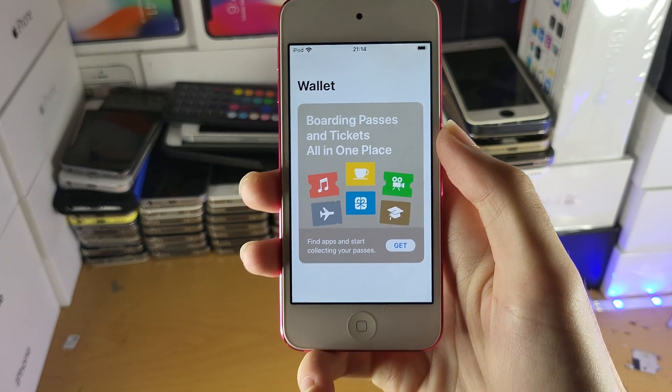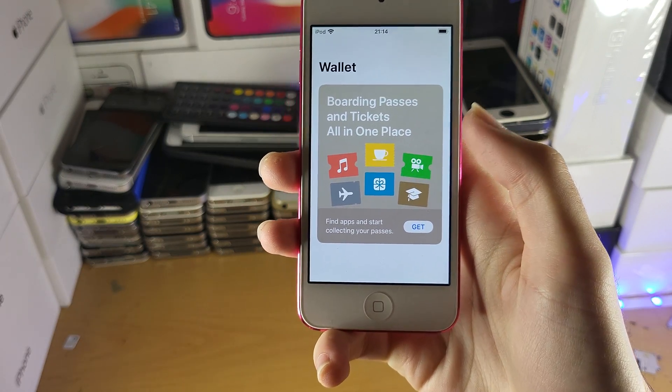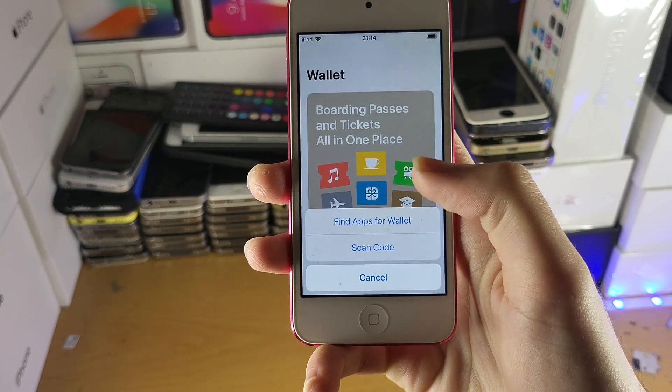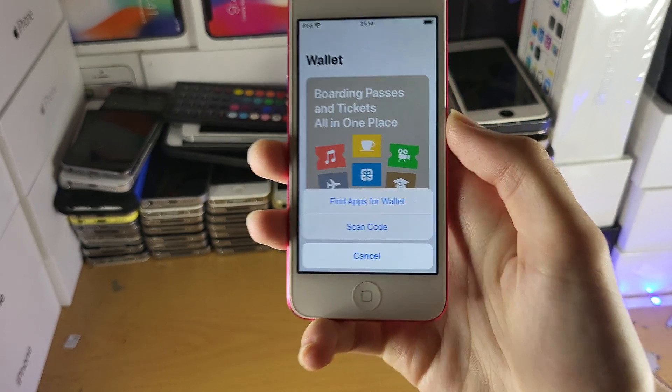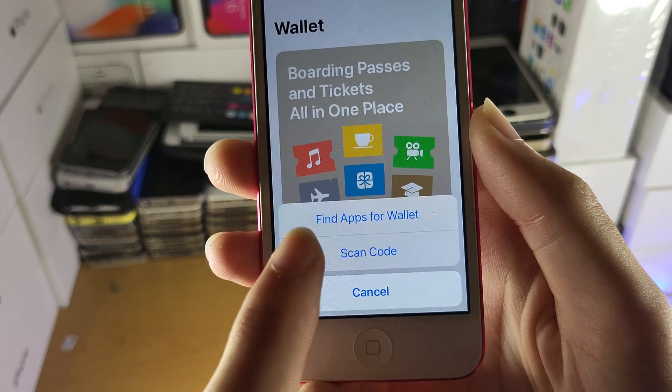The first step is you want to open up the Wallet — this is where Apple Pay is contained — and you just want to tap on the get here, and this is where you can add whatever ticket you want. So let's say you have a ticket which supports Apple Pay, you just tap on the scan code here.